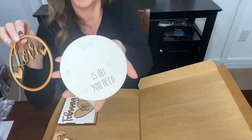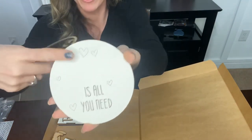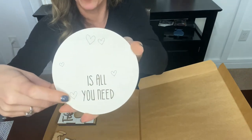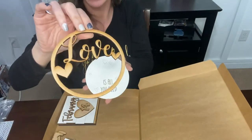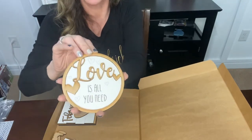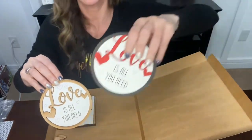You have this 'love is all you need' piece — same deal, paint it and it's scored. I left my hearts as is, but if you want to get in there with a paint pen or a paintbrush and you're feeling extra crafty, feel free to paint those hearts. This is one solid piece so you can paint it however you see fit, and when you are done you'll glue it on and it will look like this.